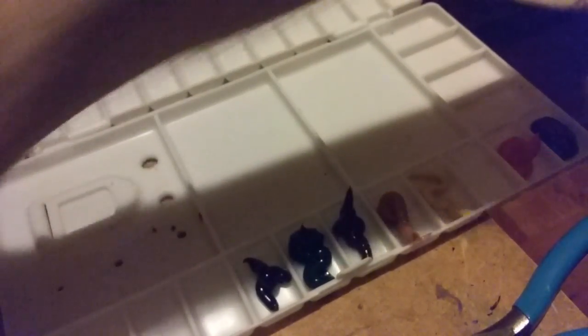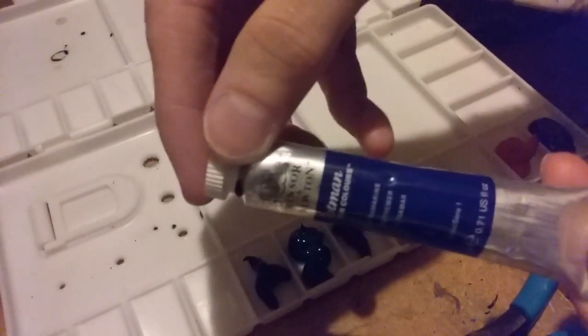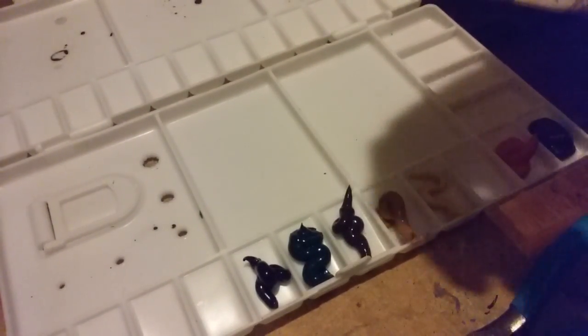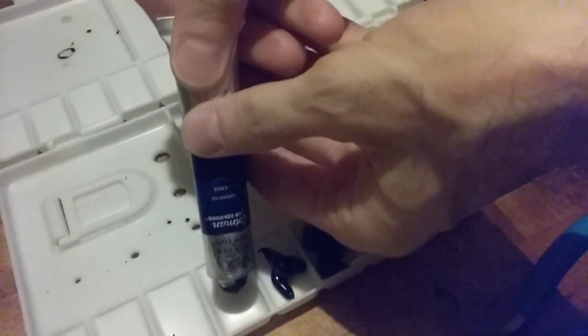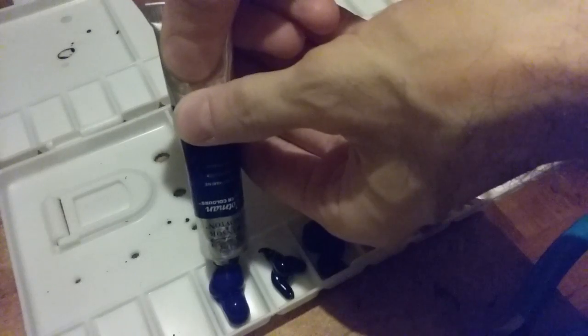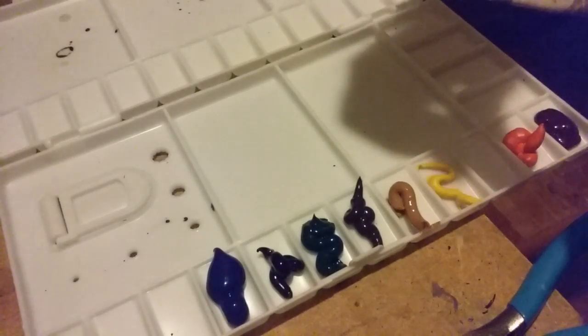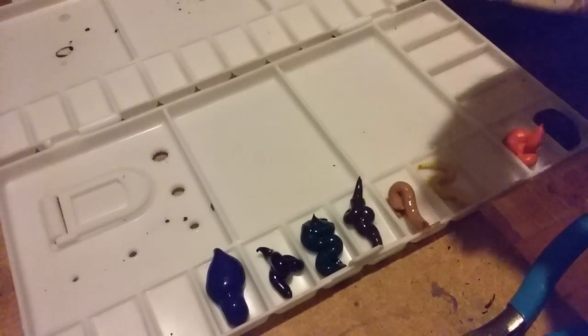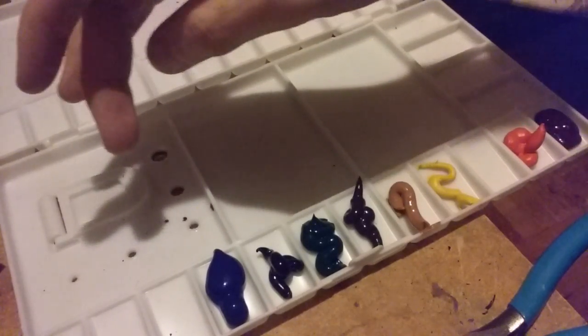Next I'm going to do another one of my favorite colors — ultramarine blue. I'll put a bunch in there. I actually bought a giant tube of ultramarine blue because I use it all the time. It's great for mixing with other colors.